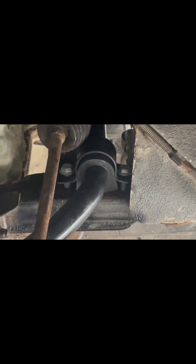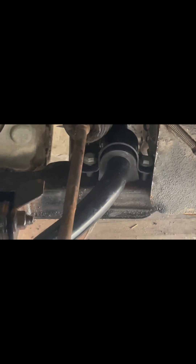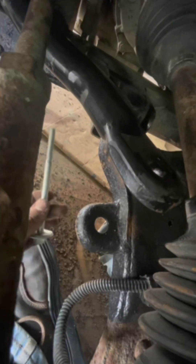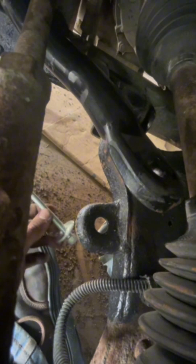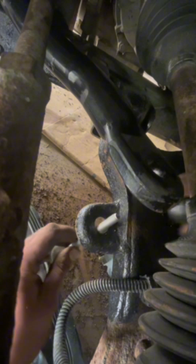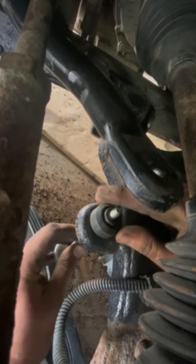The bolts are started. It's easier to take a ratchet to one side and a wrench to the other side — just tighten it down on both sides. Then I'll come back and do the end links. I've got the bolt with the washer on and I'm going to put it up through the bottom hole.